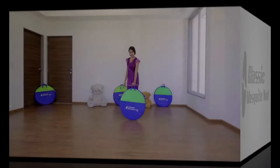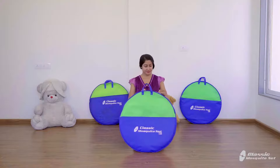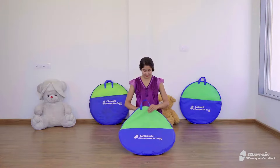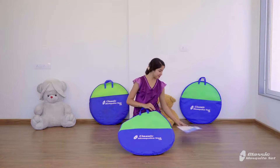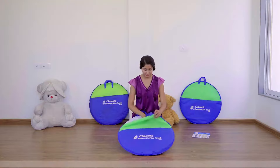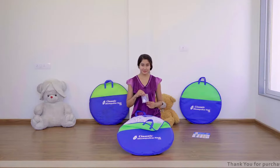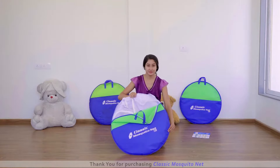Thank you for purchasing Classic Mosquito Net. On opening the mosquito net, you get a folding instruction manual which has folding instructions along with pictures to follow. You also get the star patches along with it.